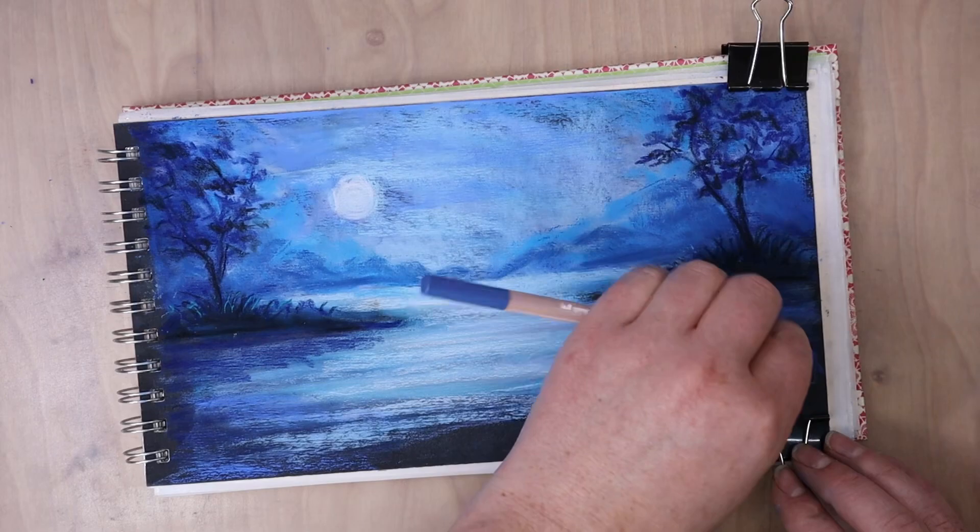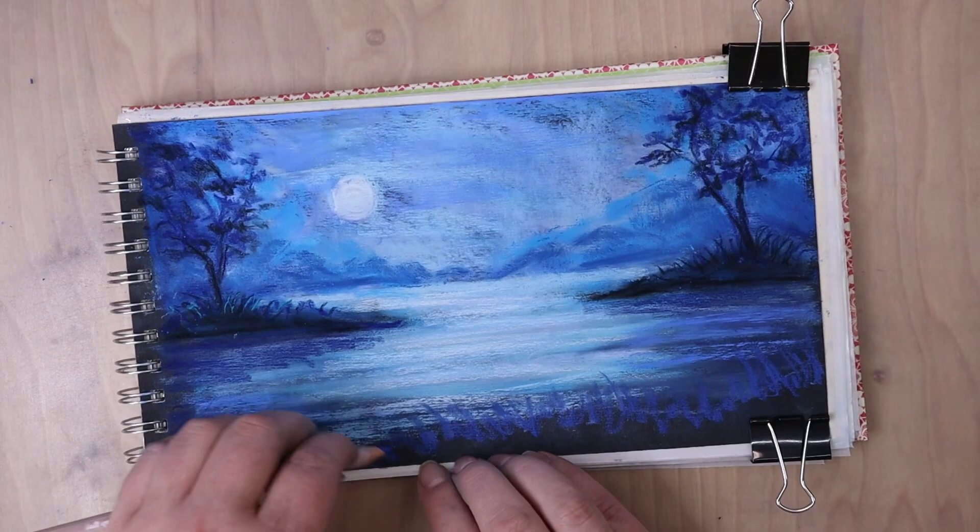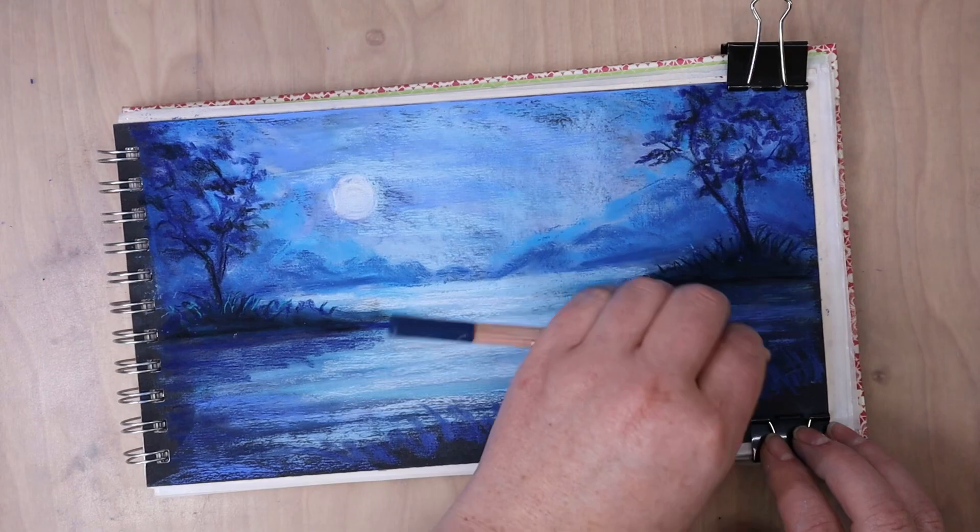Bushes, that kind of stuff. By darkening it up it also helped make the water brighter and stand out so it wasn't too similar to the sky color. And then I've also been refining some of the detail along the base, starting to block in all the grasses.